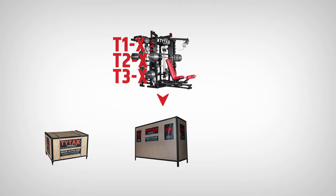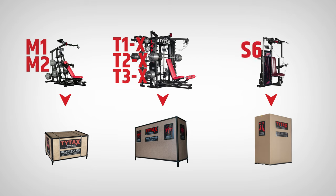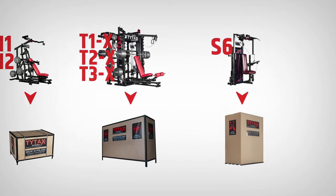A smaller crate will contain TYTAX M1 and M2, and a special container for TYTAX S6. TYTAX machines are made of solid steel, so even the smaller model weighs 840 pounds.